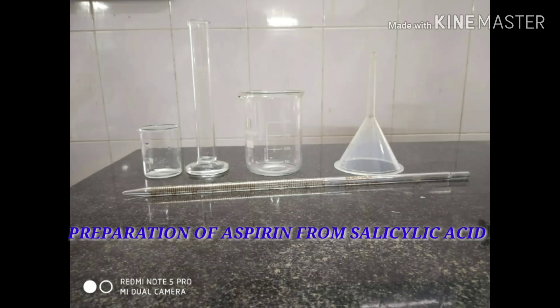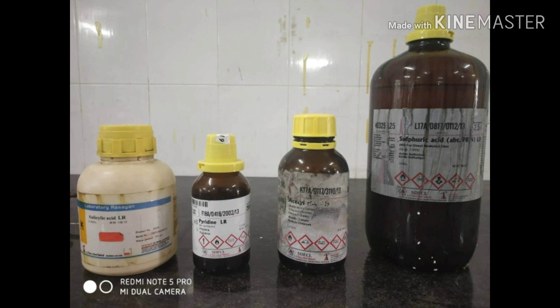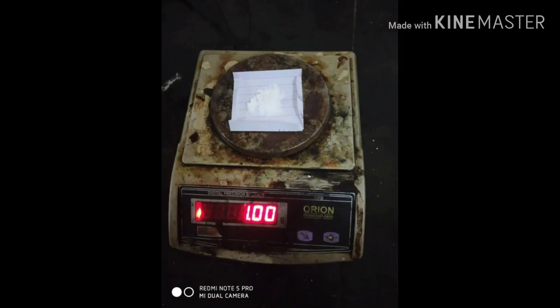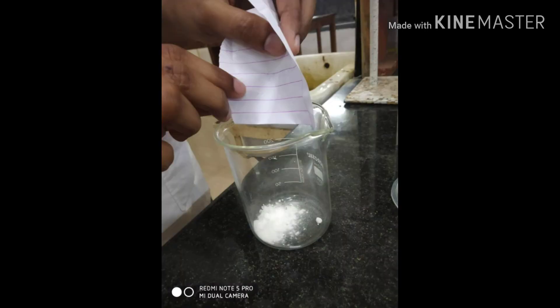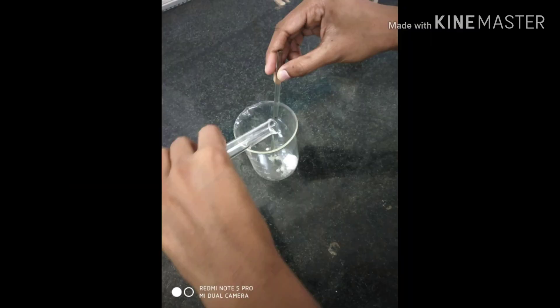Preparation of aspirin from salicylic acid. These are the apparatus and chemicals required. First, we have to weigh about 1 gram of salicylic acid and transfer it into a clean beaker, then add 1 ml of pyridine and mix well.